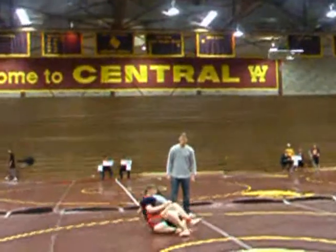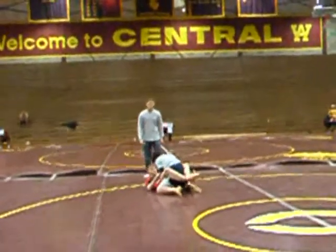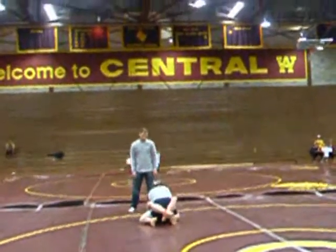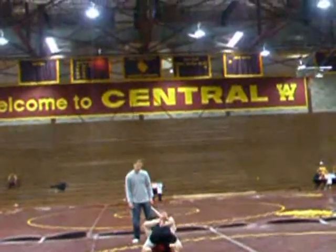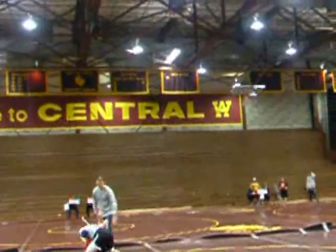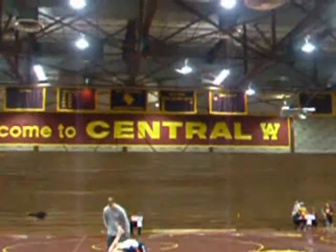Flatten him. There you go, hold it there. Hold it. There you go, you gotta start passing guard Gabe. All you gotta do is pass for a second. Pull out. Start posturing up, posture up. There's no submissions in there.